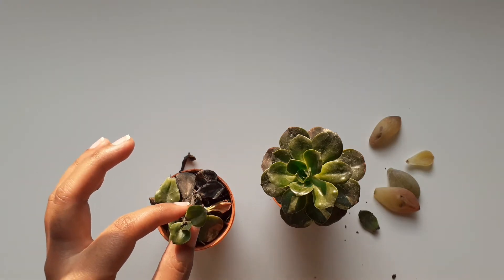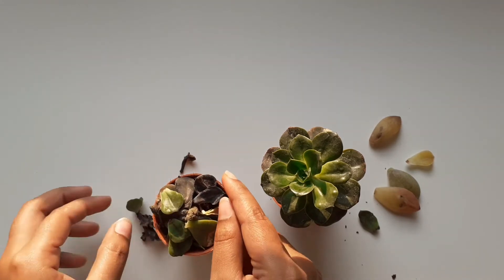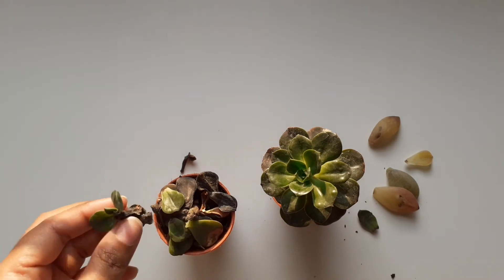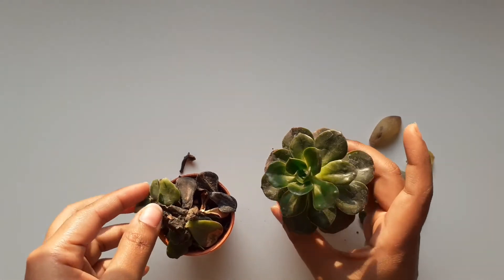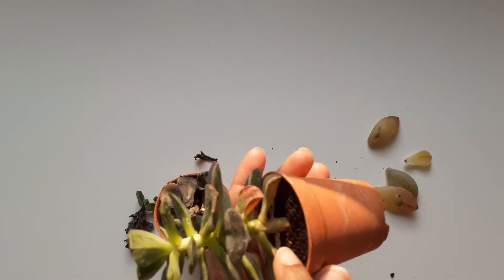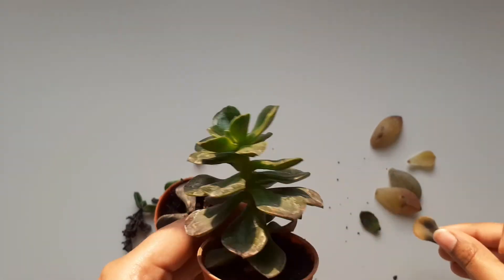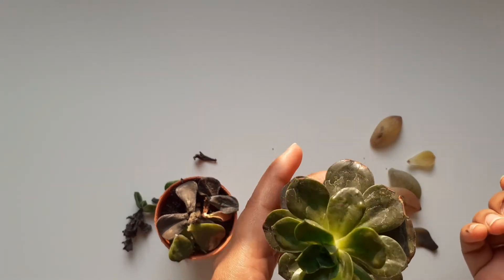When I was bringing this plant to the table, all the leaves had fallen off. When you overwater plants, it turns out like this — black color. This one is almost dead; there's nothing to save. But if you see any plant with leaves turning yellow and the stem getting darker color — any shade of this darker color — then you need to take action.